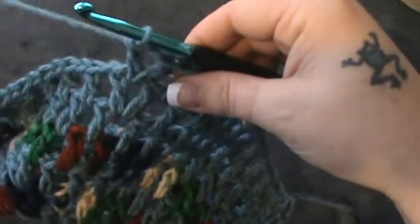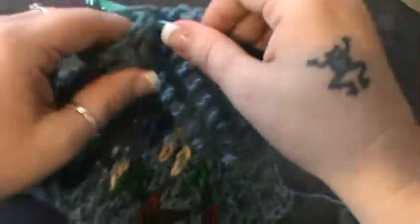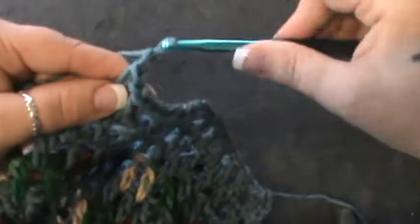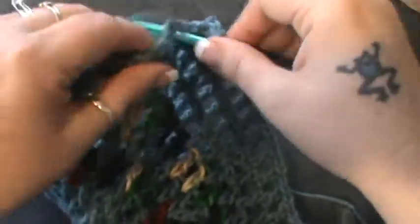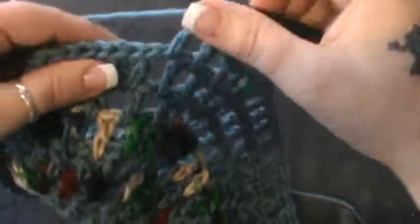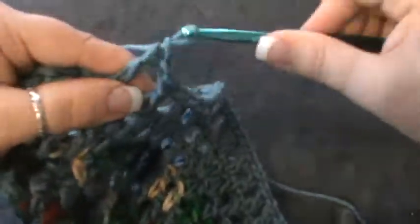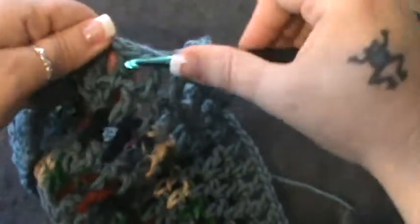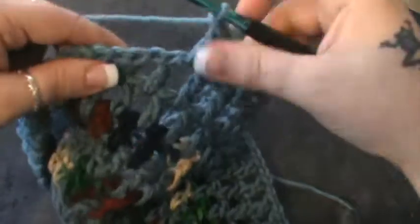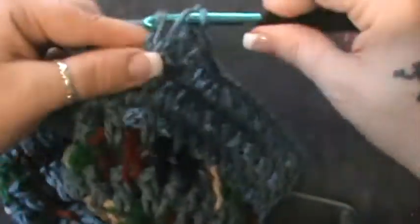Then you're going to repeat — chain one and start your nine again: double crochet chain one, that's one, two, three, four, five, six, seven, eight, and nine. Then do your increase: double crochet, chain one, double crochet in the same stitch.